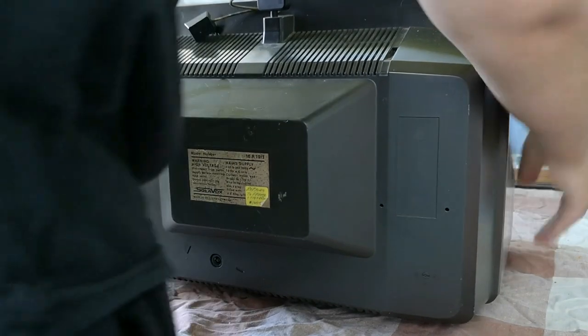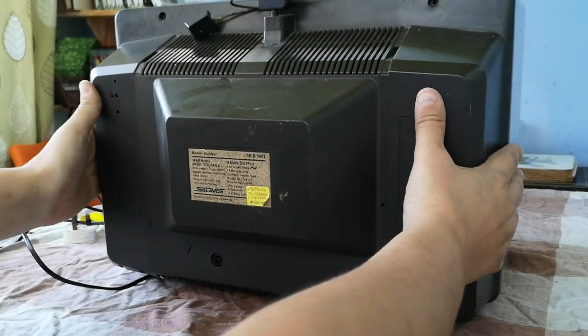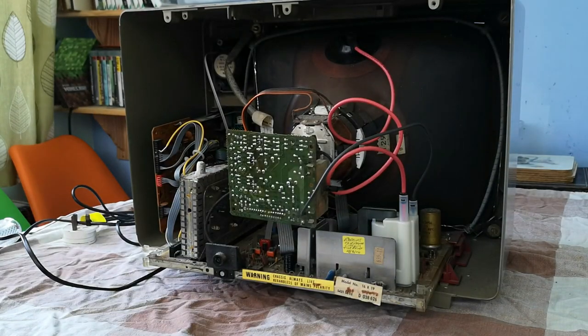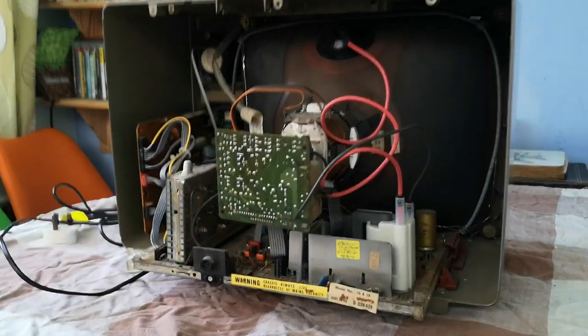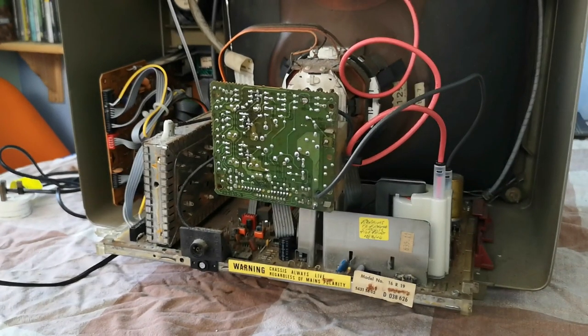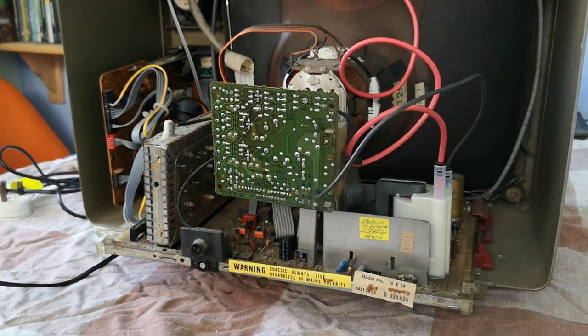A bit of history about this particular TV: it has been to a professional repairer who, during the course of investigations, replaced the line output transformer, which is this item here. Don't worry, I have discharged the tube - I put the cover on before starting filming mainly so I can show you how it comes off, but the tube has been discharged.